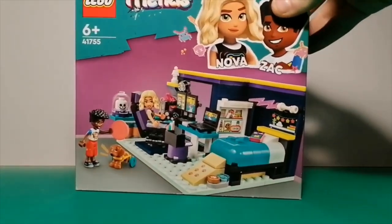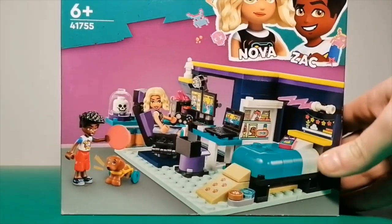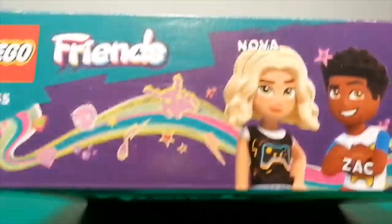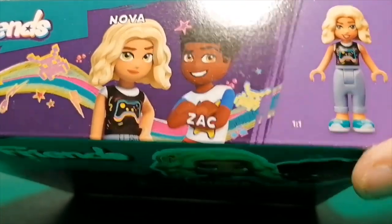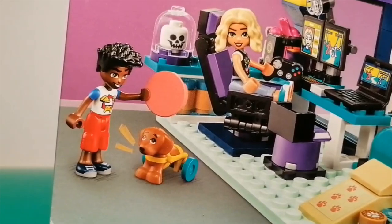I've been excited to get this and review it for quite a while now. It comes with two members of the main cast of the new Lego Friends reboot — we have Nova and Zach. And of course it comes with everybody's favourite, Nova's dog Pickle, the wheelchair doggy.